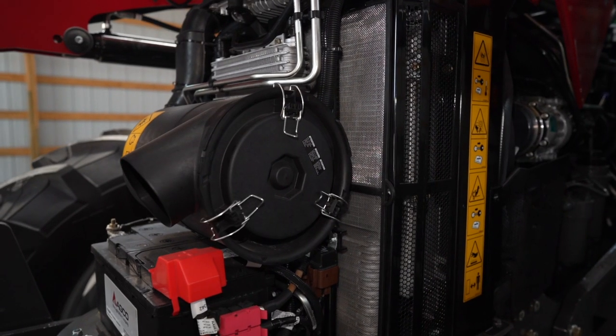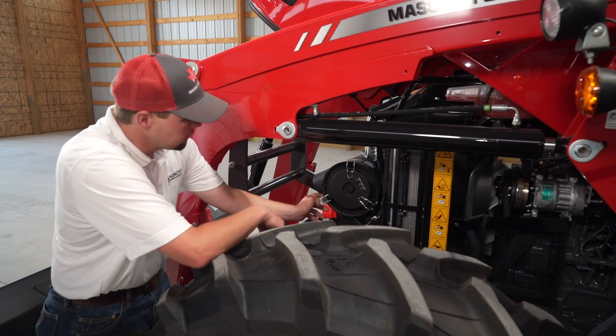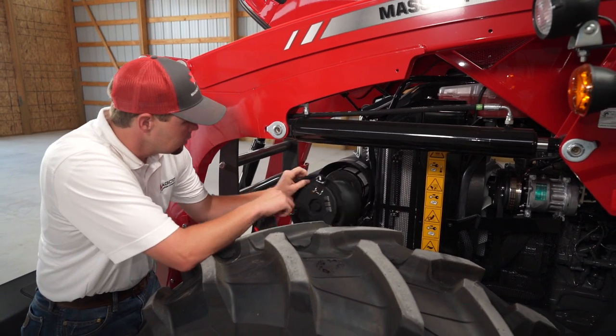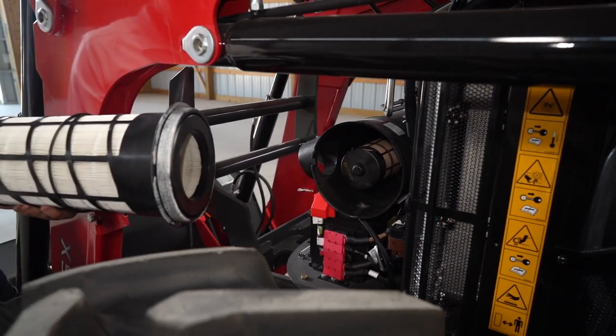You'll also notice on this side of the engine, it's very easy to perform our maintenance if we're running in high-dust applications. To clean our air filter out, we simply undo these three latches here, take the lid off, and now we have easy access to blow our air filter out.